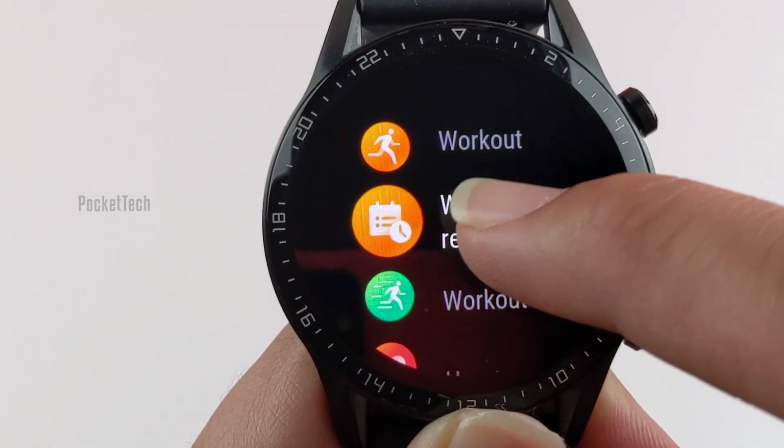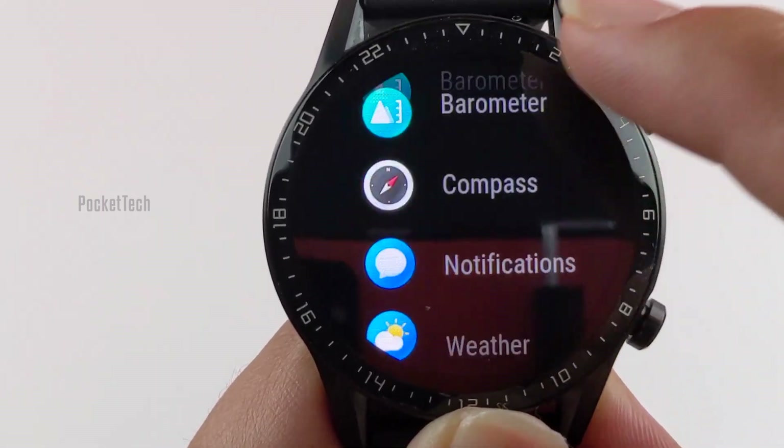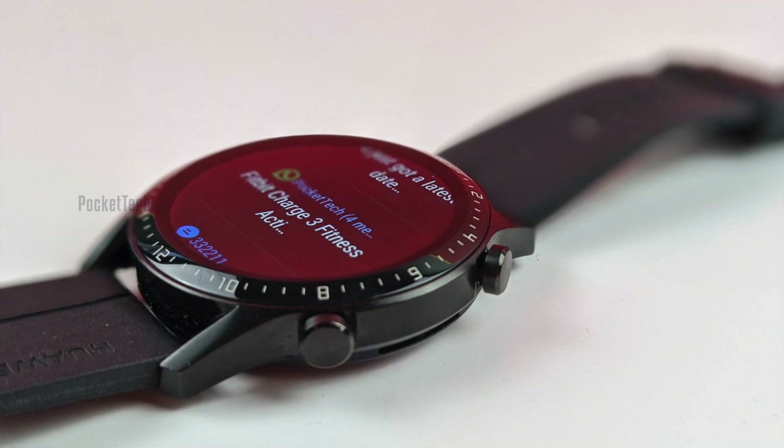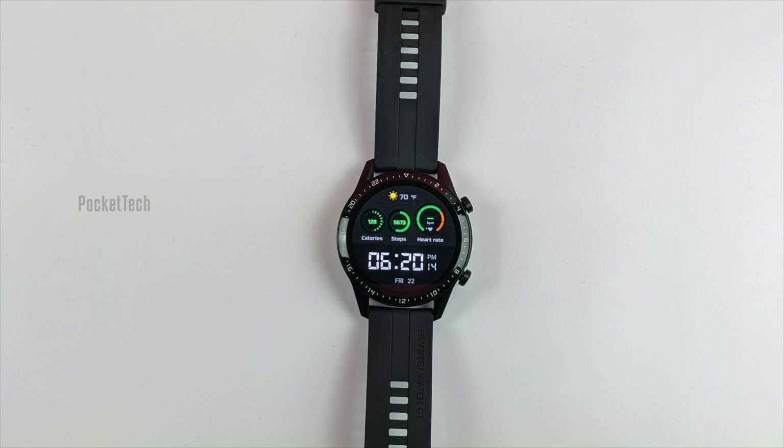For the cons: navigation could be improved. It doesn't have an app store, and the other main disadvantage is that you can't reply to messages from this watch. If you are in the market for a solid fitness tracker, then this is the one for you.